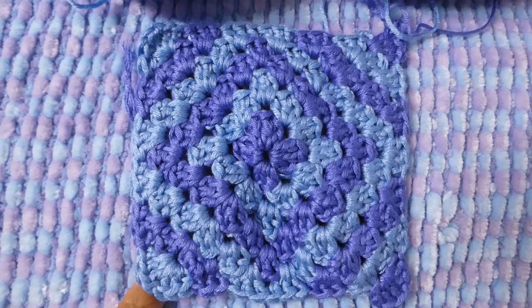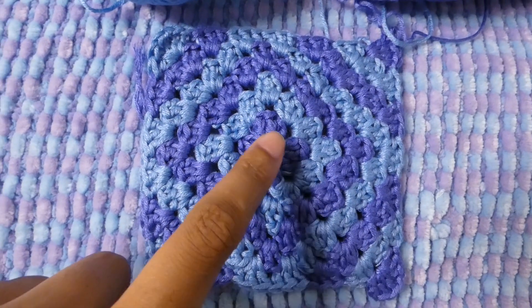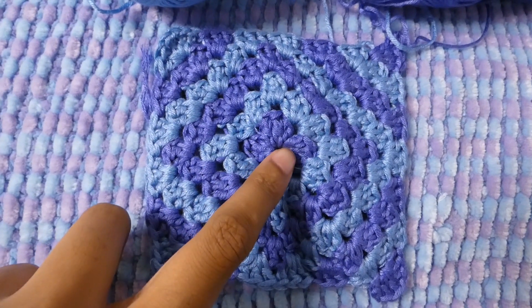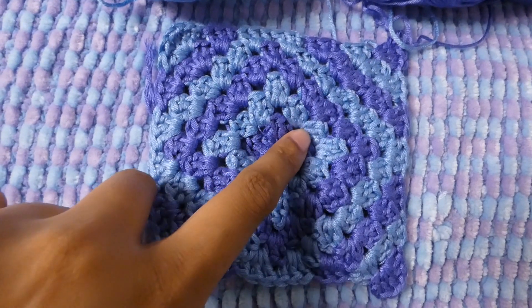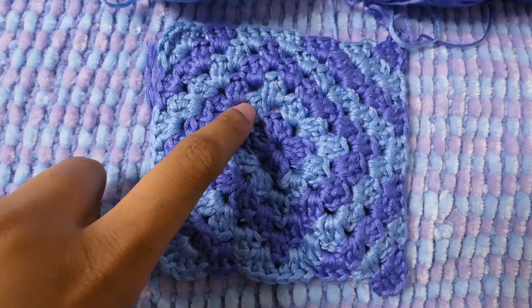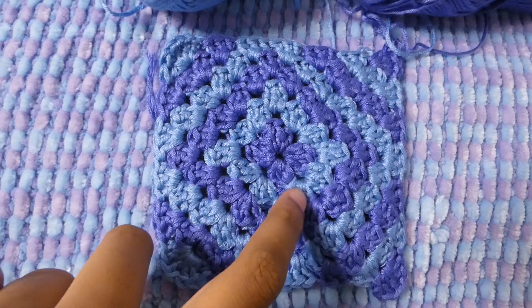I found this design on YouTube — the person in the video mentioned they saw the pattern online, and links to the video are below. I truly love this granny square; it gives an optical illusion that you are doing something different than a granny square, where you are doing color work within one row.